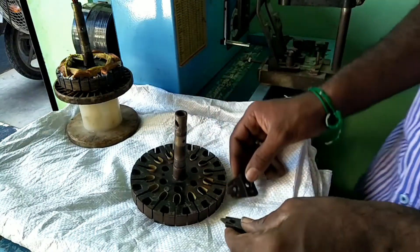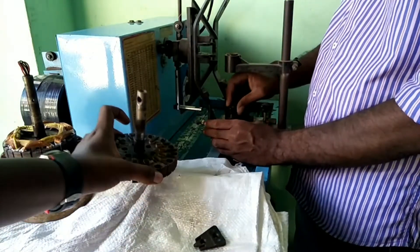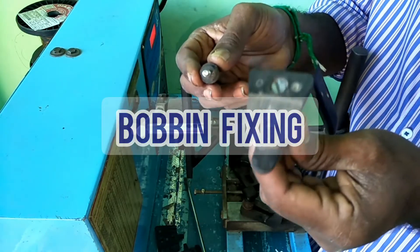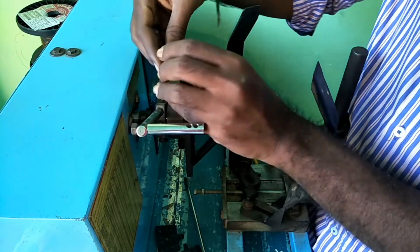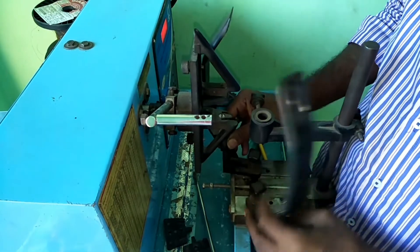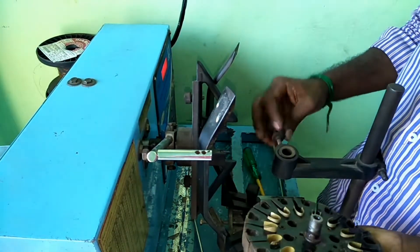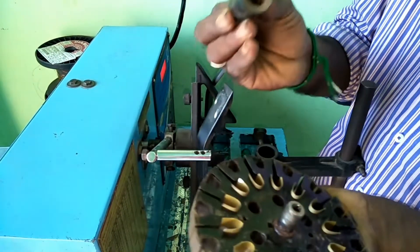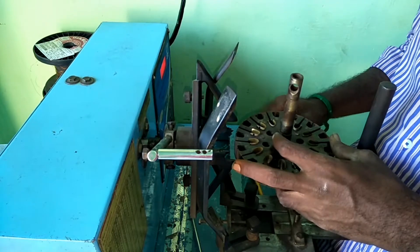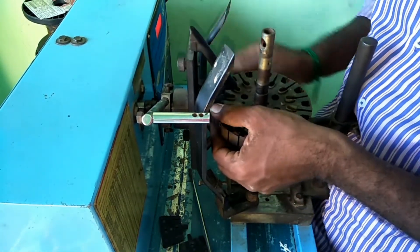We will fix the bobbin. The bobbin is tight, the bobbin is fixed on the stand. We stay set on all the bobbin, then we will cut the bobbin and fill the roth 600.